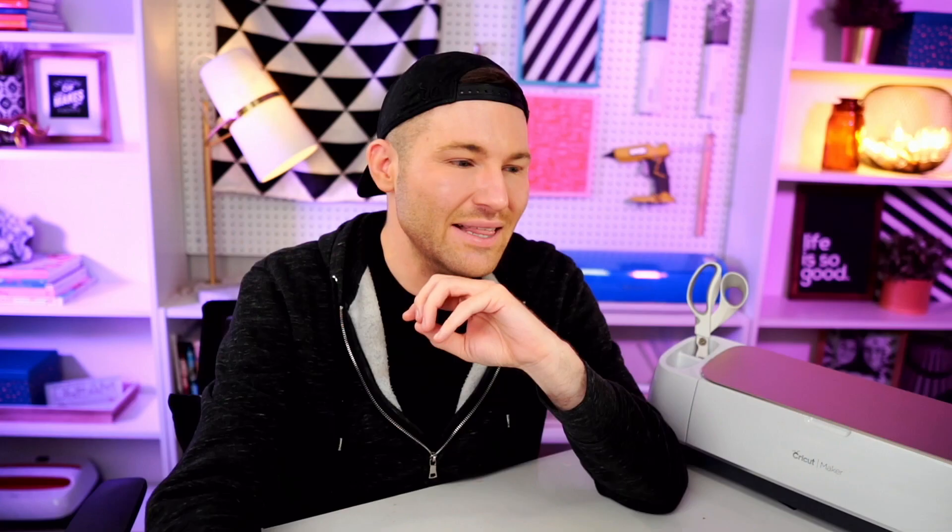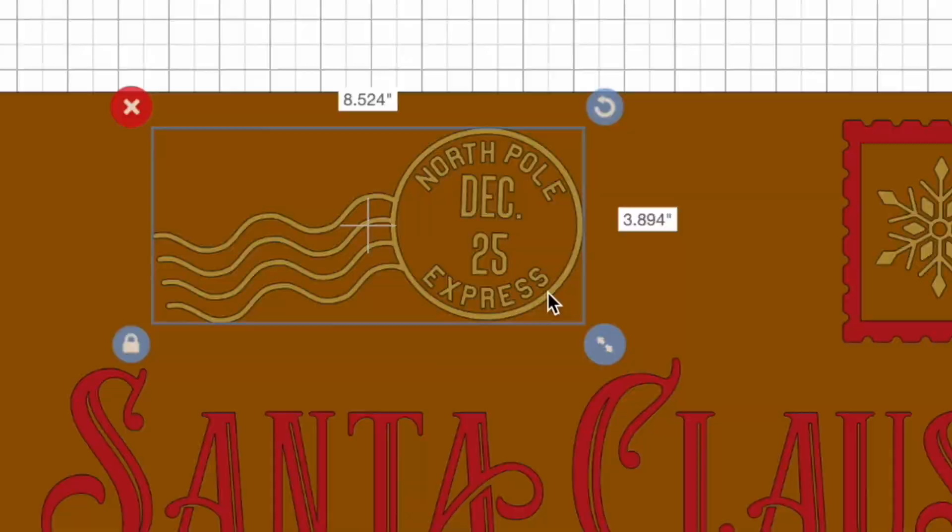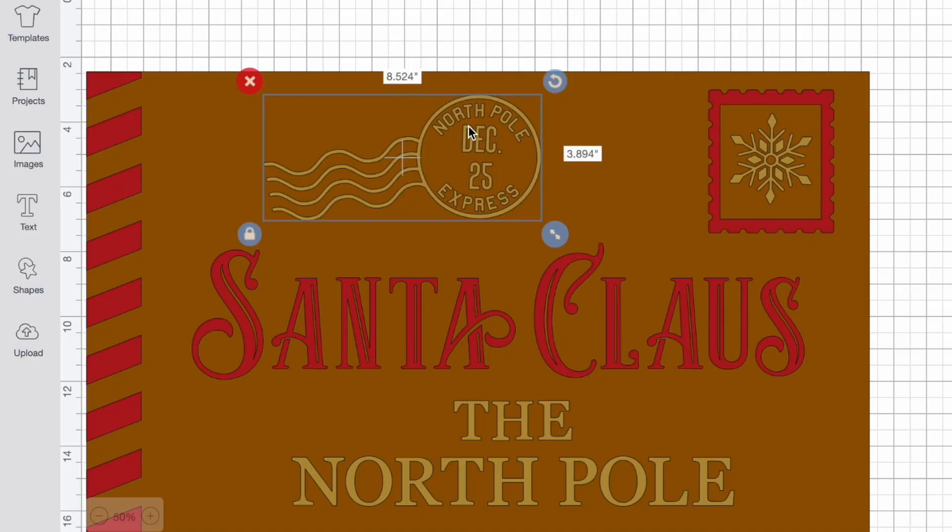As far as this little stamp goes, this actually has a bunch of really small letters — the entire thing is a little less than four inches tall. Trying to imagine how tall each of these letters are, that's going to be really difficult to try to transfer over to a doormat like what we're using today. So as much as I would love to keep this, I'm going to go ahead and click the little red X and delete that out.